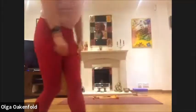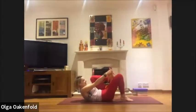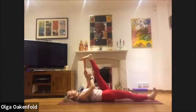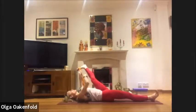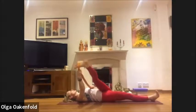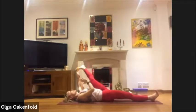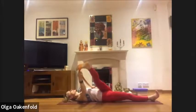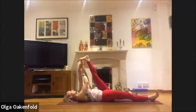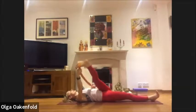Let's do the left leg now, with the belt or use your hands. Again moving from one side to the other side. If you want to stop somewhere on the side and enjoy the stretch there, you can do that as well. Check the inner hamstrings, outer hamstrings, the middle.